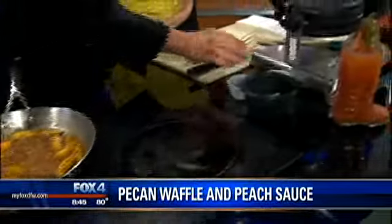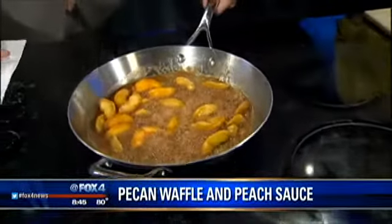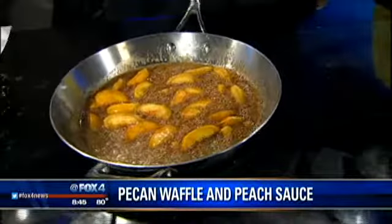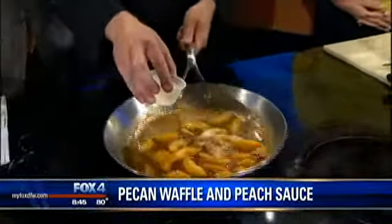To really set this dish off, we're going to use some bourbon, just a little bit. We're going to let that cook off — let all the alcohol cook off — so we more or less just get the essence of the flavor. I guess you could leave the alcohol in if you really wanted to have a nice brunch. Then the last step for the sauce, we're just going to add a little bit of heavy cream to help hold it all together and give it a nice body.